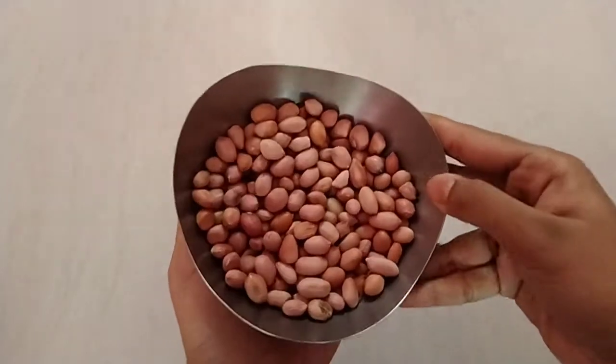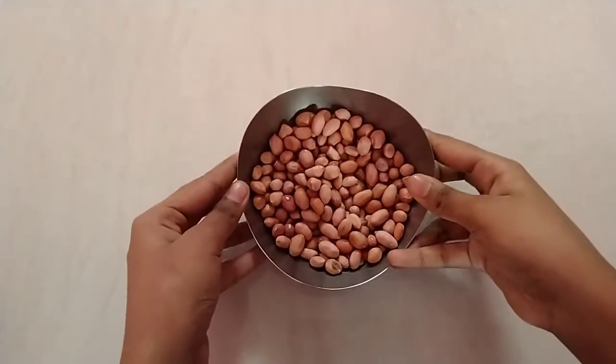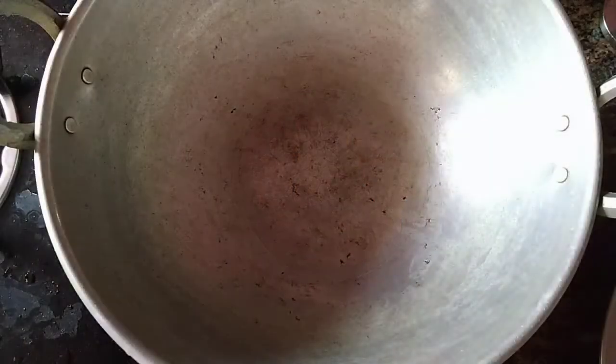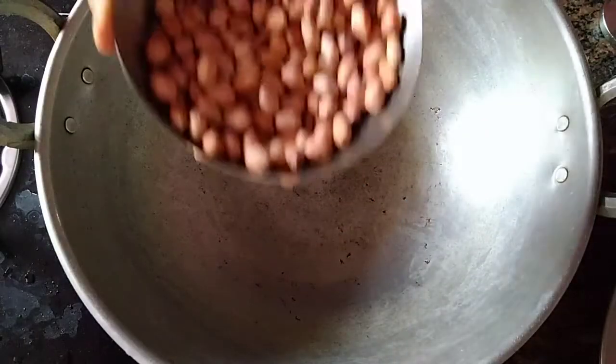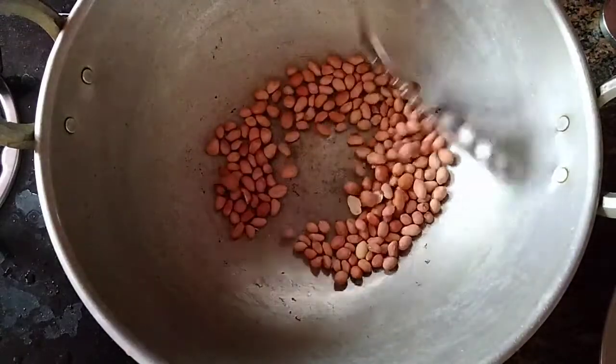First, I am going to show a few different types of ingredients we will be using.